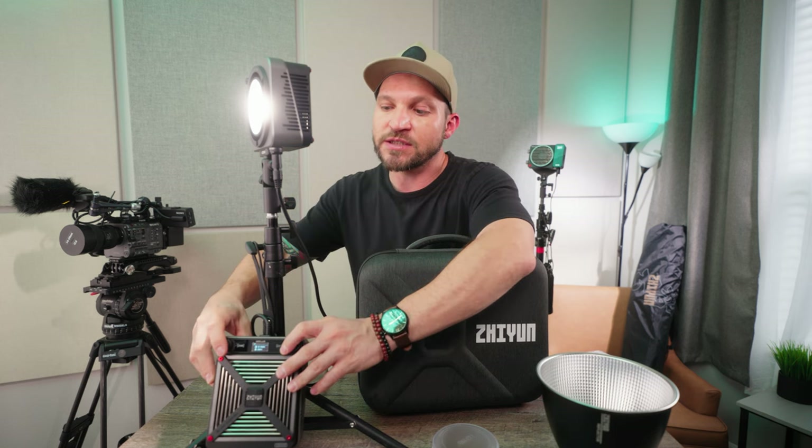Welcome back to another episode of Ray of Light. I'm Ray and this series is all about lighting gear, tips, and tutorials. What I have here is the new Zhiyun Mala G200 — it's a 200 watt light that you can actually boost up to 300 watts just by holding these two buttons.